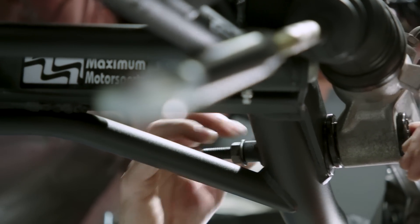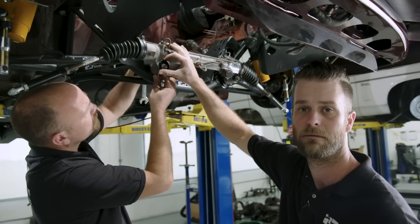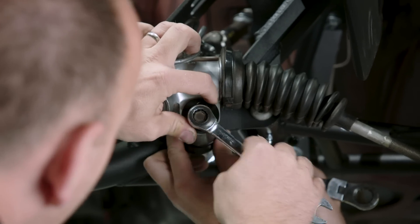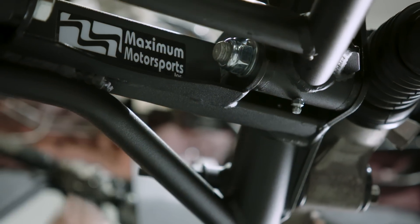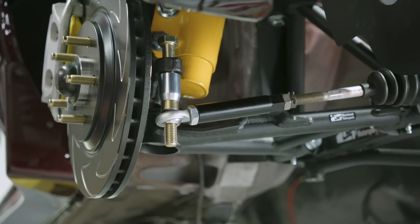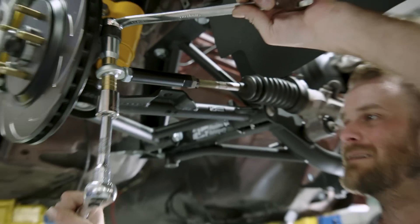Right now we're just installing the rack back into the car. We're using our offset rack bushings to try to get the rack a little bit higher — it just improves bump steering geometry. We're gonna get these tightened down, get the rack in, and then we can start working on doing our alignment and getting our bump steer set. Move forward with it, be good to go with the suspension.